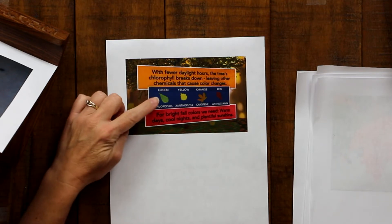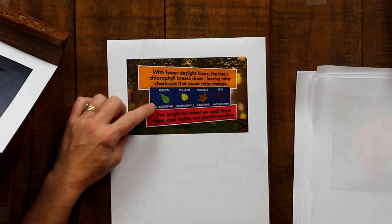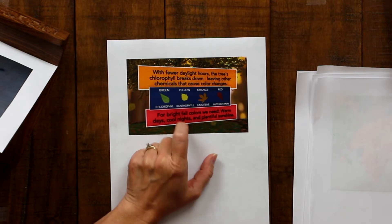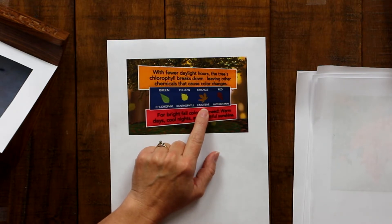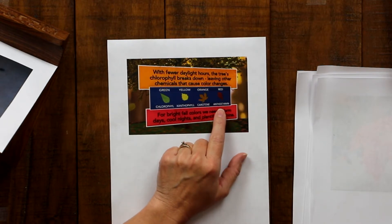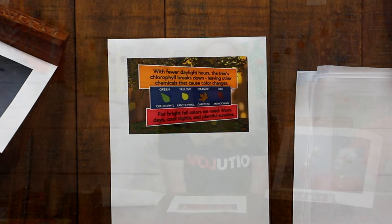With fewer daylight hours, the tree's chlorophyll breaks down, leaving the chemicals that cause color changes. If you have chlorophyll, it's green. Once that chlorophyll goes away, xanthophyll would leave a yellow leaf; if it was full of carotene, you would see an orange leaf; and if the leaf had anthocyanin, you would see a red leaf. For bright fall colors we need warm days, cool nights, and plentiful sunshine.